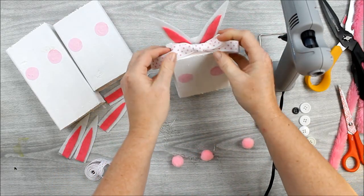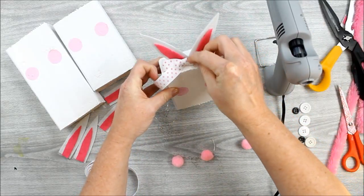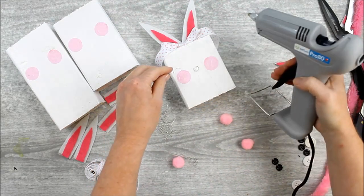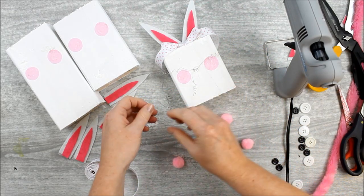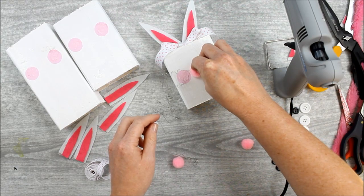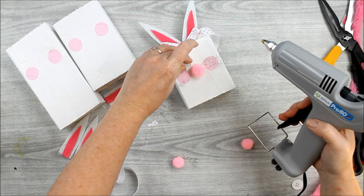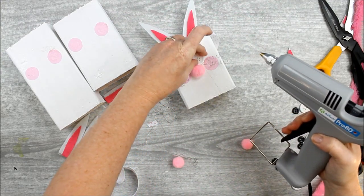Make sure your bunnies have completely dried, including the little pink cheeks, before adding elements to the top and front. Next, we're going to add the bunny face. Start with a little glue in between those cheeks and add on four whiskers per bunny — the wire pieces we curled by wrapping around a dowel or pencil. While that glue is still hot, add a pink pom-pom for the nose and press well. Then add button eyes: two white buttons first with a little hot glue, then two black buttons on top of the white buttons to complete the eyes and the front of the bunny face.